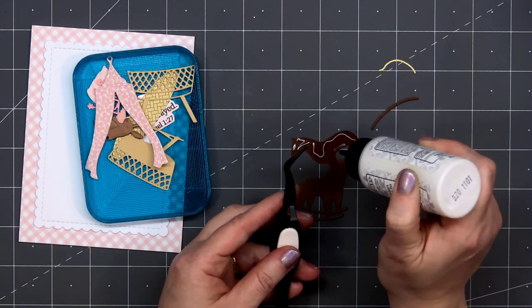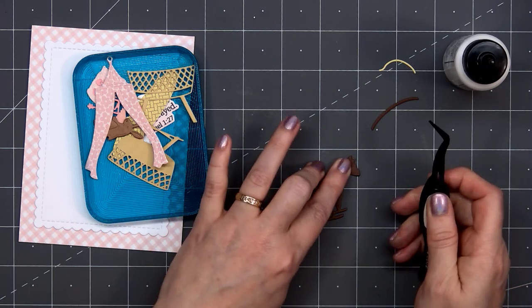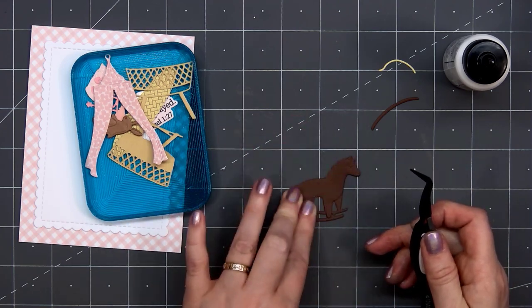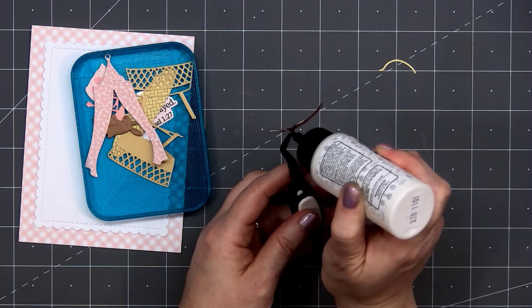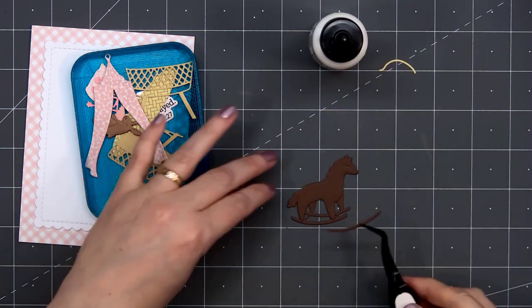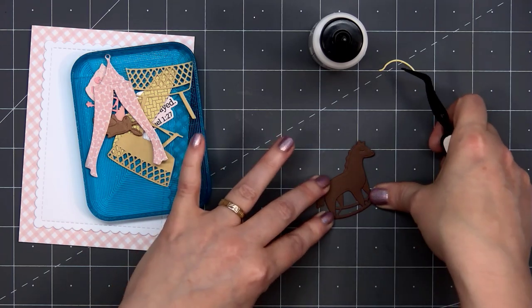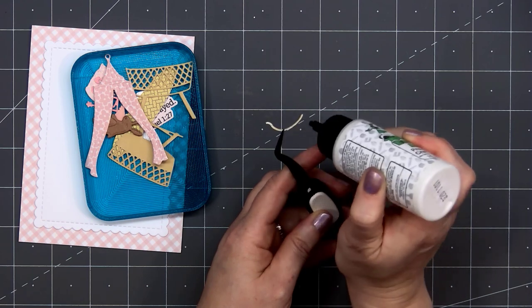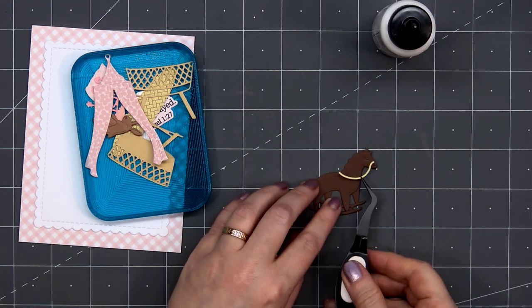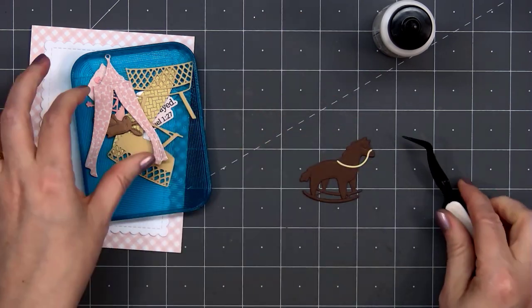There is a layering guide on the Honey Bee Stamps website if you're unsure which pieces go together. There are also lots of inspiration cards from the design team on the website. For my little rocking horse I'm using brown cardstock for most of the pieces, and I have a light yellow cardstock for the reins. Some of the pieces are fairly small so it does help to use a pair of reverse tweezers — this pair I'm using is from Honey Bee Stamps.